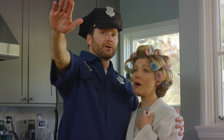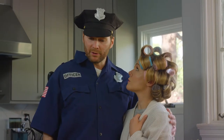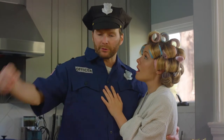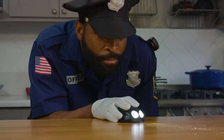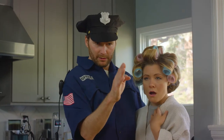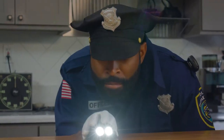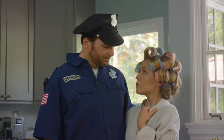You see, before Countertop Cop, there was no way to be sure if your counters were clean. Now all those crumbs and leftover ingredients, they have nowhere to hide. What's the secret? Well, there's no real secret, ma'am. Countertop Cop is specially designed for kitchens. It shoots two very bright, focused beams across the surface of your counters, revealing crumbs and other nasty things that can make your kitchen unhealthy.